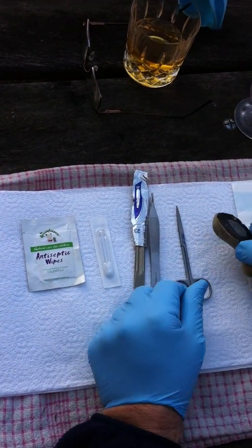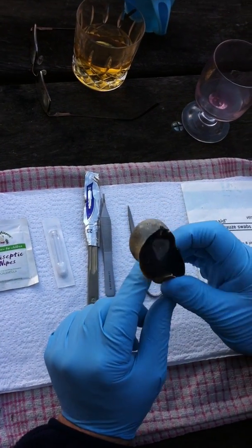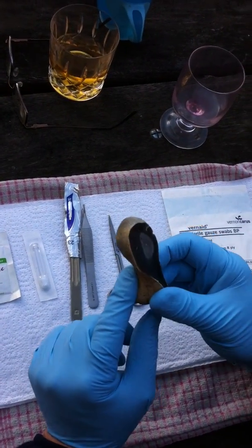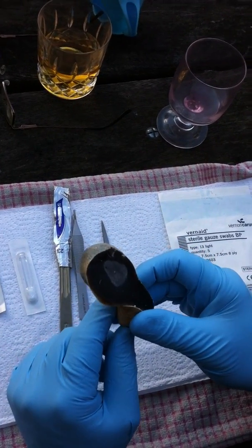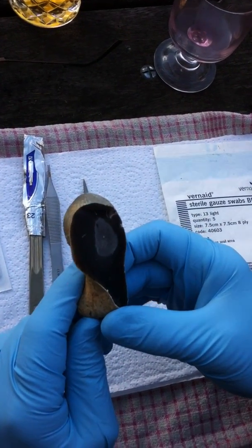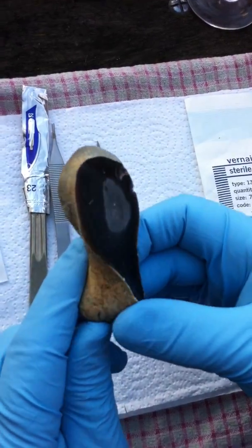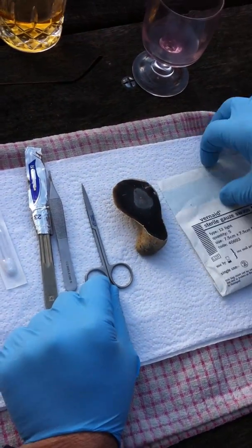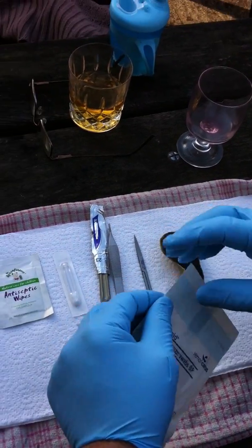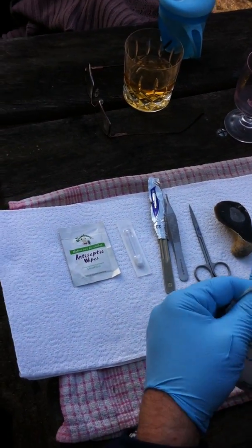Or we fashioned this piece of flint, which is an East Anglian feature, which has got an extremely sharp edge. And I reckon we might even be able to remove that little papilloma with that piece of flint. Are you sure? Yes.